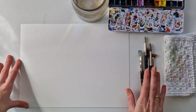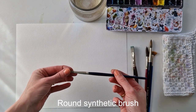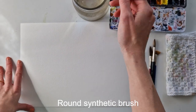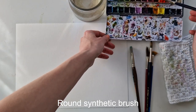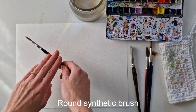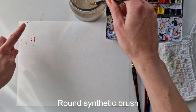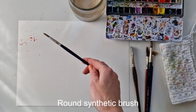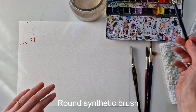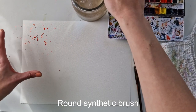Now we have the paper set up and I have my brushes here. First I want to show you the round brush — this is the one I use the most. It's a synthetic brush, which is important. I'm going to fill it up with water and load it with a bit of color, and then tap it. You can tap it with your hand or with another brush, whatever works. This will create a very nice, controlled splatter. If you tap it straight down it's very controlled, and if you splatter it in a direction it becomes a little less controlled but still keeps that random spot.